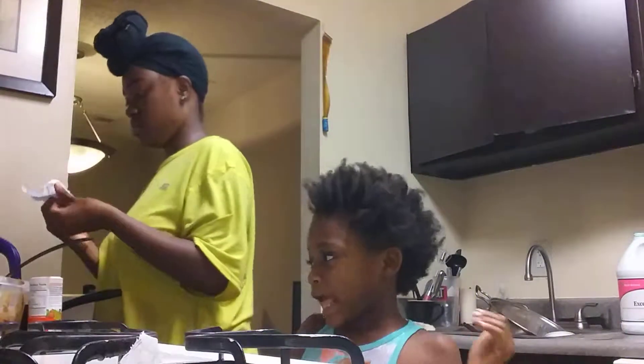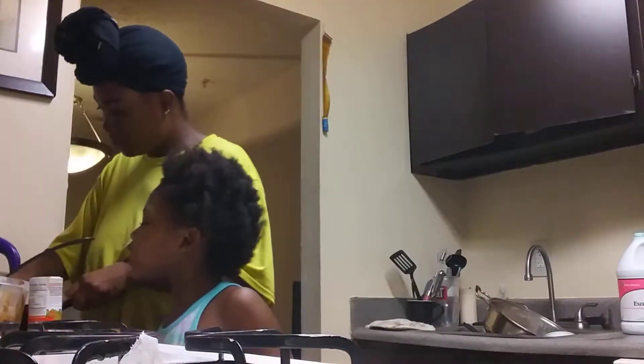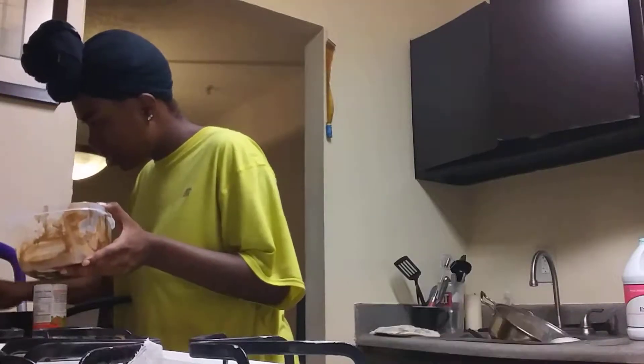Now we're making the cake and I'm going to do our mixing. Because I'm the wrong person to do this work. We can't make cookies, so we're just gonna make the cookie cake. That's what we need. Oh my gosh, we're gonna make the cookie cake!